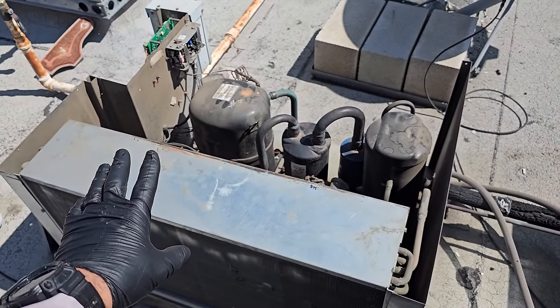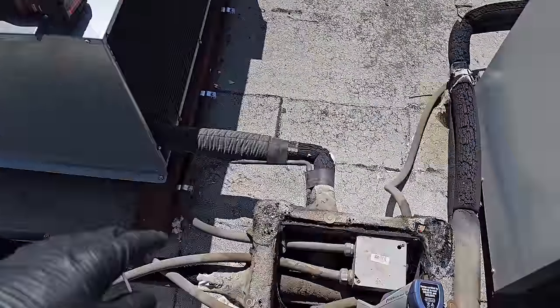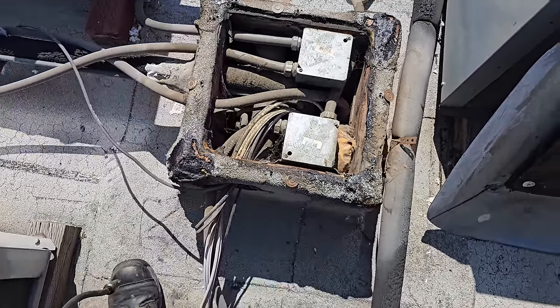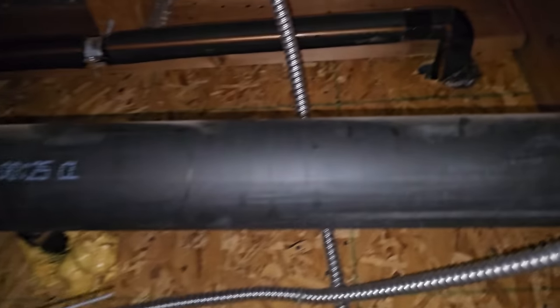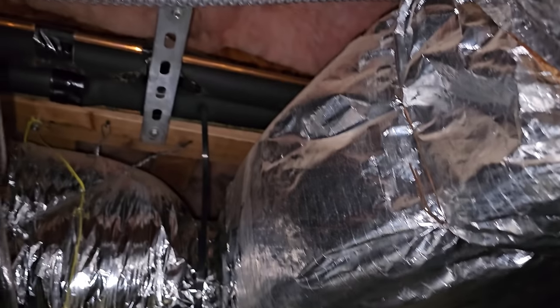I didn't find anything up in the condensing unit — no big signs, the pressure control is good. I jumped down into the line set penetration and I'm not really picking anything up in there. This is the actual line set. It would be difficult to change it, but I did an inspection and a leak search all the way through and I'm not seeing any leaks. So we're good on this and we'll be able to use it for the new equipment.